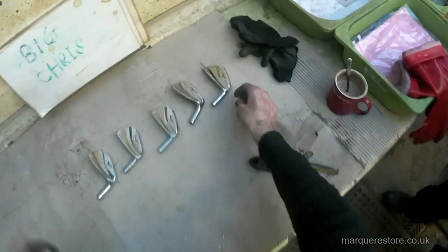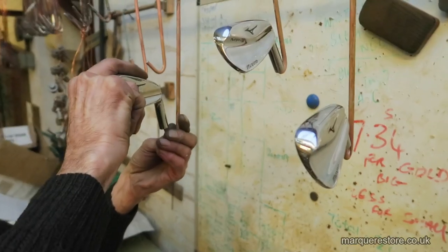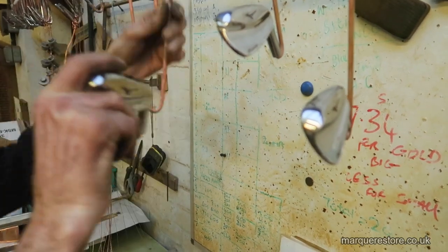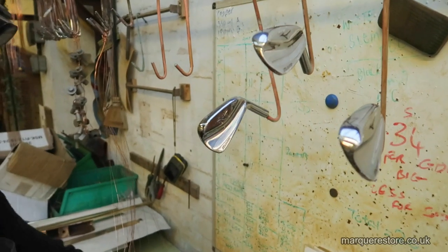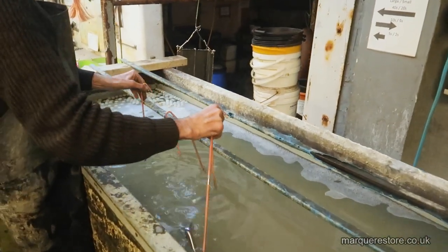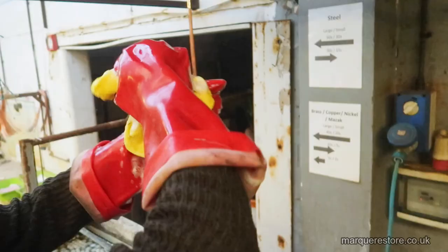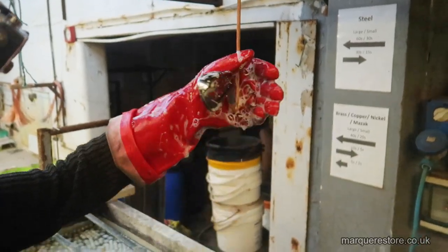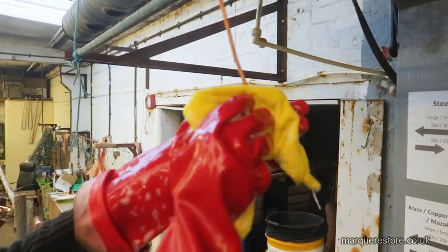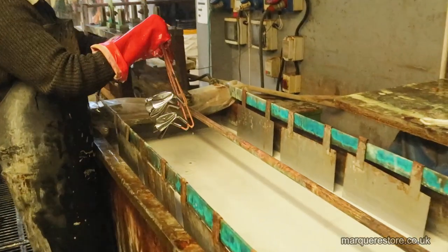Now we're in the plating shop. The first thing we have to do is put these on copper wires or jigs — in this case we're clipping them onto copper hooks so we can pass an electric current through them, after all it is electroplating. The first step is into a soapy cleaner; gloves on, because they've got to be given a good wipe over. As with all things in plating, cleanliness is king.